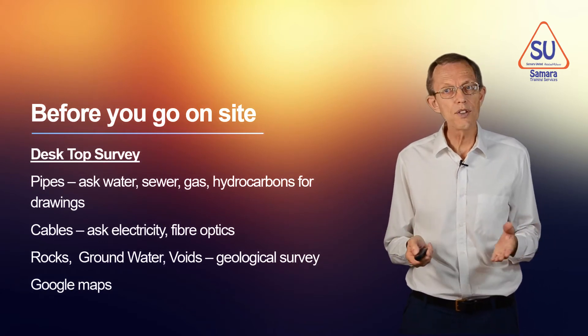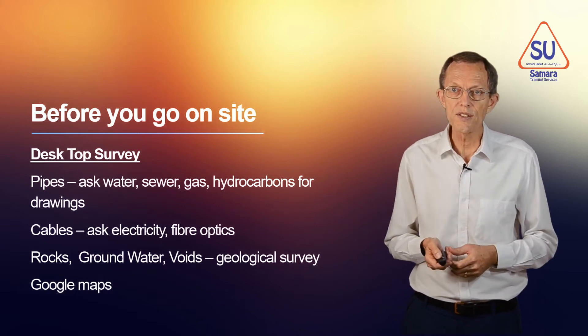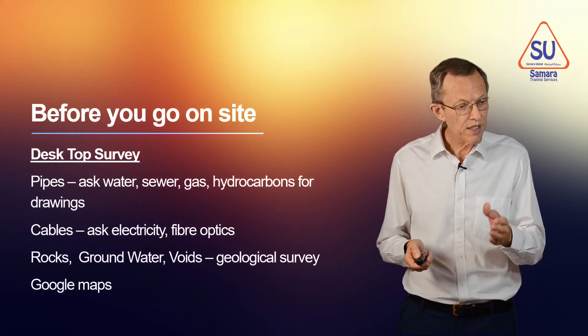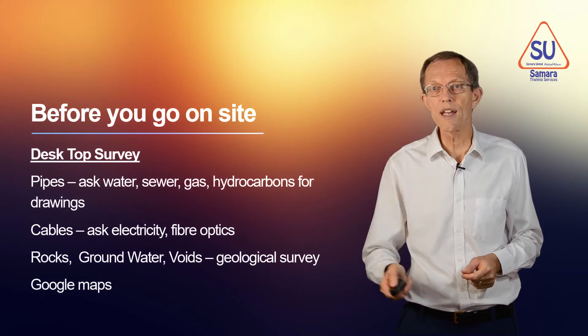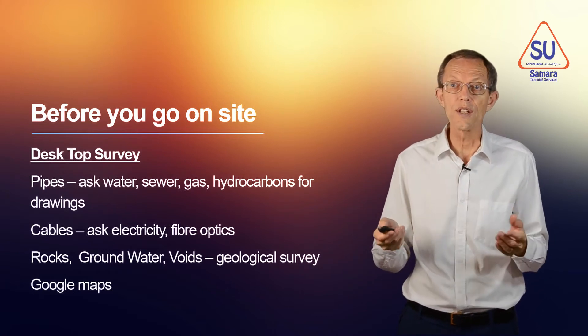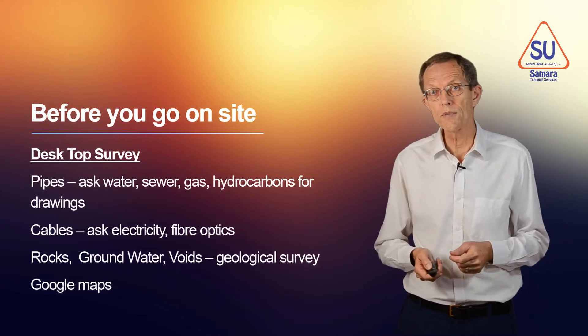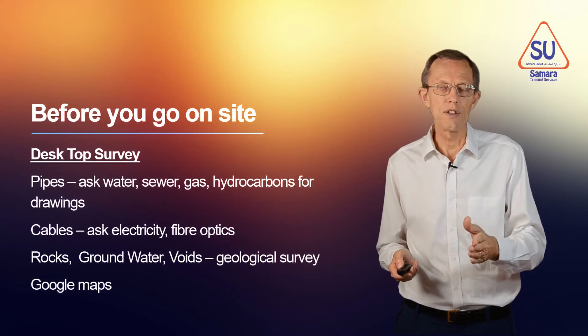To find out about the ground, you can do geological surveys, site investigations, and ask your neighbours what the ground is like. They will tell you if it's a rocky area, or if there's usually groundwater, or if there are voids which collapse. You can even use Google Maps. So you can do a lot of finding out before you leave your office.